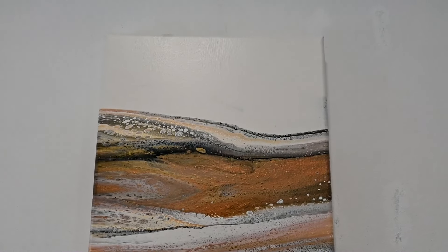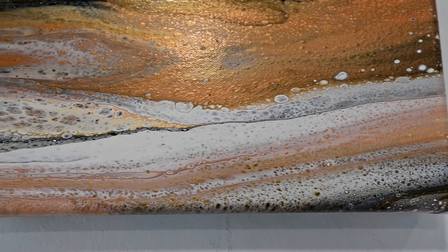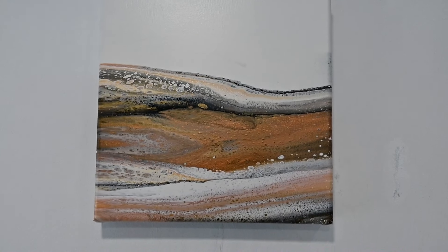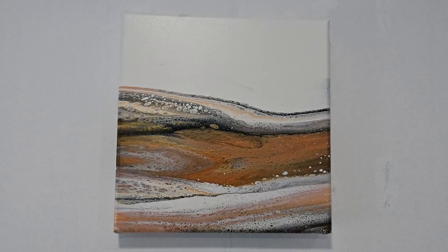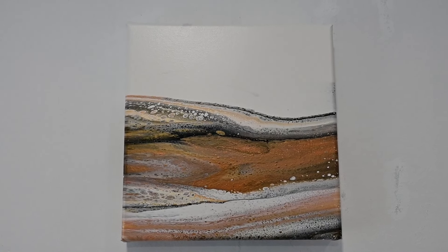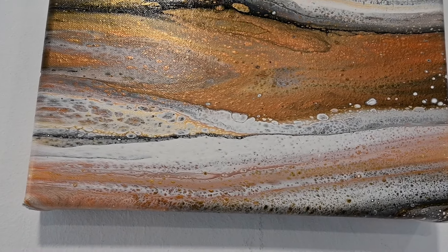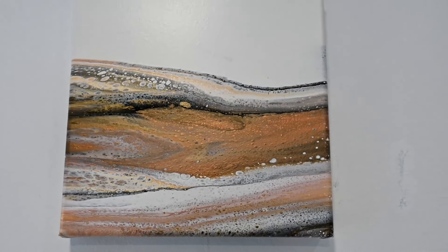So here is the dried result. Love it! Love the shimmer, love the composition, love the negative space. Love it! And maybe I will add a tree right here to embellish it. Tell me in the comments what you think — should I add a tree to that painting or leave it like it is?